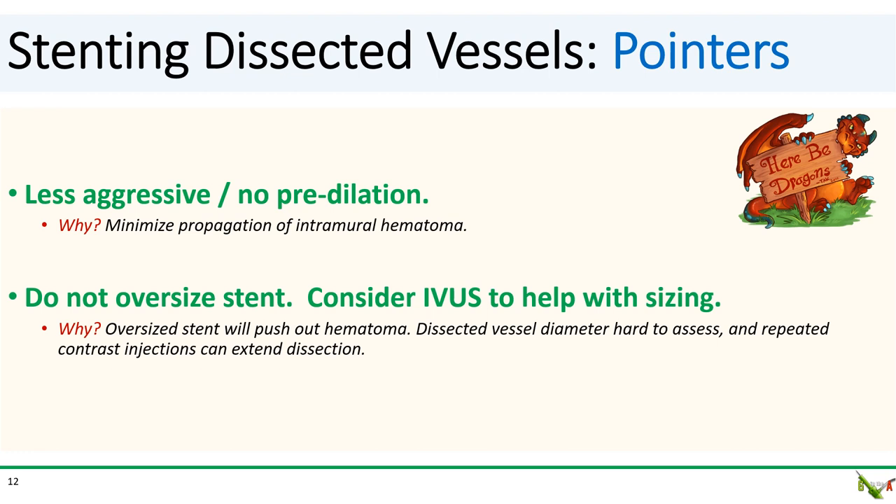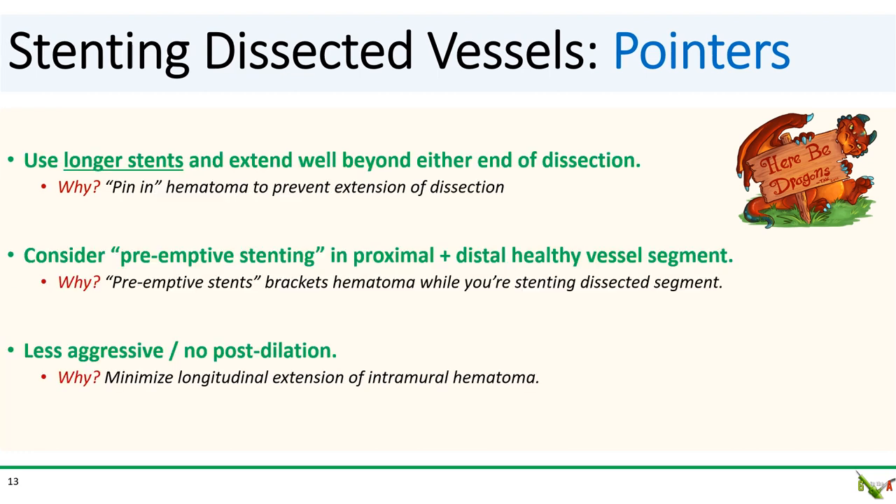Dissected vessels can be hard to assess, so consider using IVUS to help with stent sizing. Size the stent as best you can to the size of the vessel — this is one of the few situations where I would actually suggest erring on the side of a smaller stent. Next, choose longer stents, far longer than you would for normal PCI, and significantly longer than the dissected segment. You want the end of your stent to be in healthy tissue well beyond the end of the dissection. This will help with pinning in the false lumen and prevent it from propagating. In fact, consider placing short stents preemptively in normal segments, proximal and distal to the dissection, before you start stenting the dissected segment. These preemptive stents can then act as barriers to block hematoma propagation while you're working on the dissected segment.